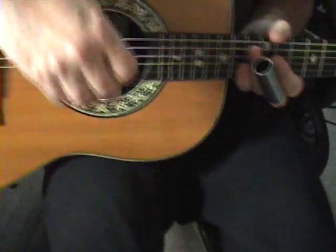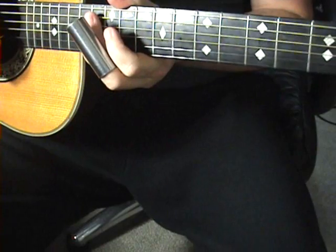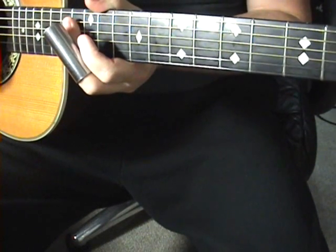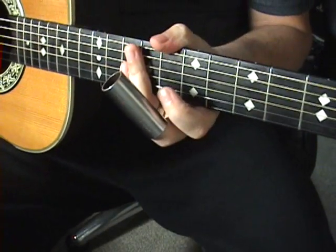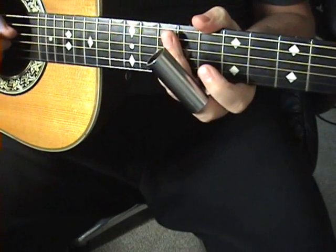Not to be confused with the dobro - same thing. They have the big old resonator and the biscuit and the whole nine yards on there. Rubber biscuit. In case you're a fan of the Blues Brothers, you probably think I'm out of my mind. Then again, I'm out of my mind whether you're a fan of the Blues Brothers or not. Google it, you'll find it - rubber biscuit, Blues Brothers. Beautiful thing.